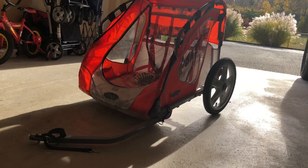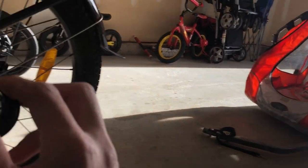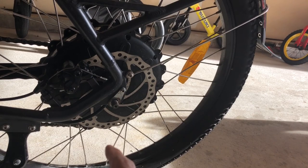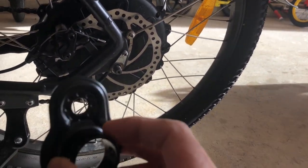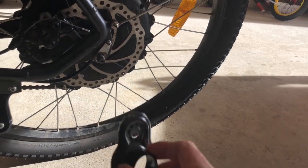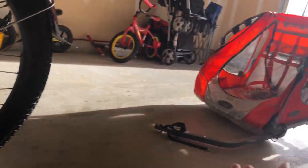If you have a RadCity or are looking to get a RadCity and you're hoping to pull a child trailer, a pet trailer, or a cargo trailer, most if not all couplers that come with these types of trailers are made for 10mm axles. The RadCity has a 12mm axle, so when you go to put this on, it's not going to fit around the axle. What I'll show you is how I made this hole bigger so that the coupler — here's my coupler that I drilled out — will fit over the axle and you can hook up your trailer.